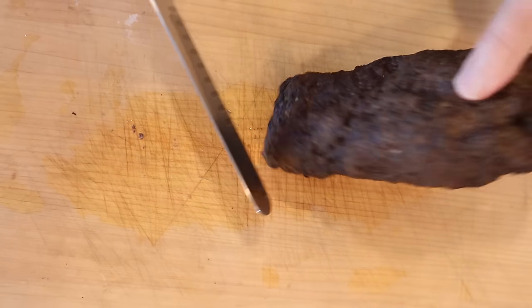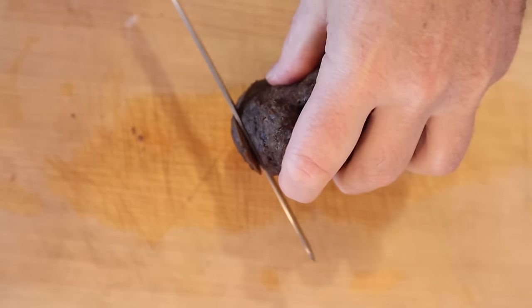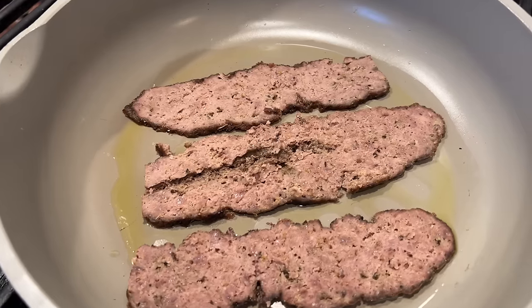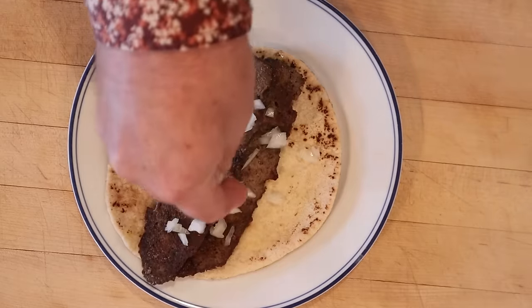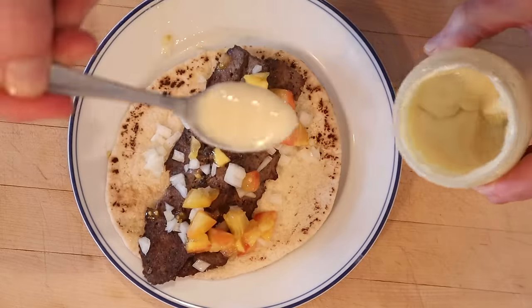I cut the end off here, and now we're going to shave it into eighth-inch slices. We're going to crisp it up in a pan for a little bit. Then we put our meat onto a pita, add some chopped onions, chopped tomatoes, and our Donair sauce.